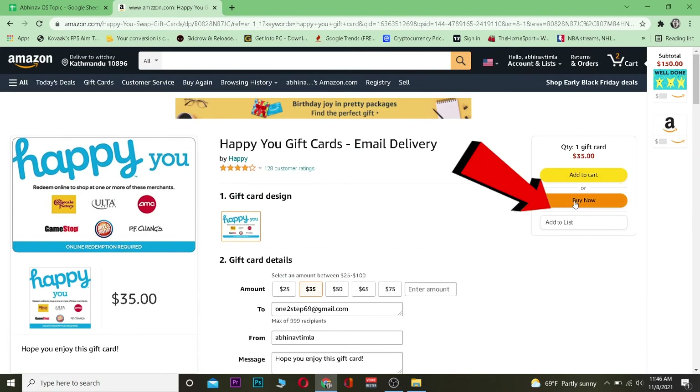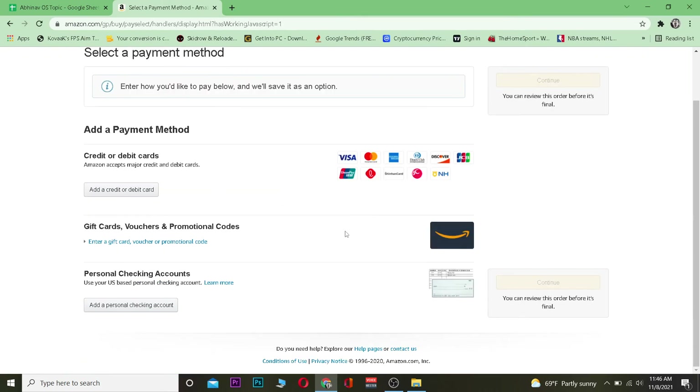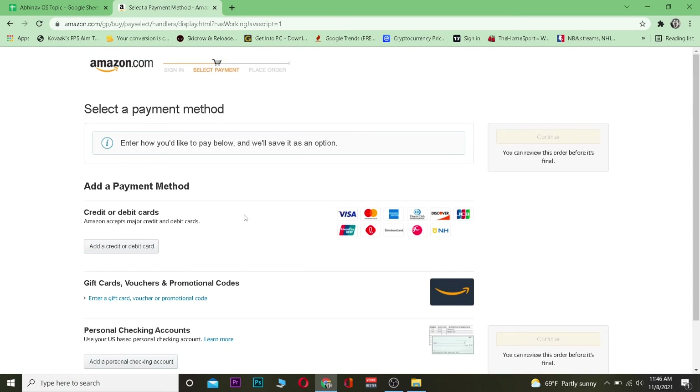Over here you want to choose your delivery date, which is when this card is going to be emailed. Once you choose it, click on Buy Now. After that, it's going to be added to your cart and it will take you to the checkout page where you need to enter your payment details.